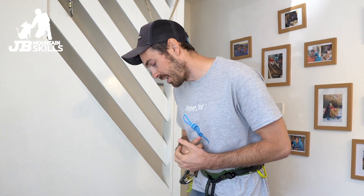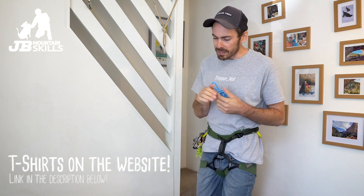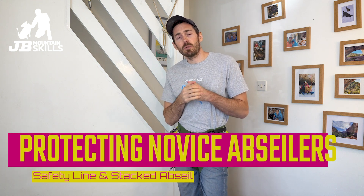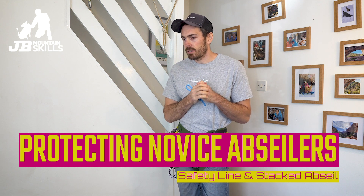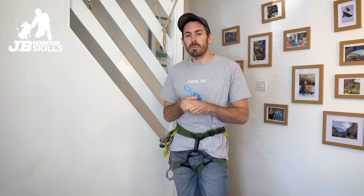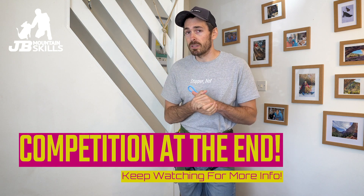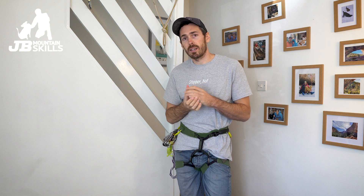Hey, welcome back to another video folks, thanks for tuning in. New t-shirt day today, couldn't resist a little stop-and-not joke. Today's video is going to look at a couple of ways to protect a relative novice down an abseil. There are loads of ways of doing it — I'm going to put a link to a releasable abseil setup an instructor might use for a taster session, but I'm thinking more about real life where we've been climbing and abseiling is a means to an end.